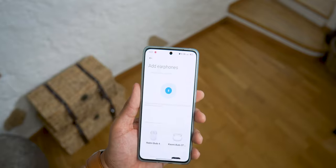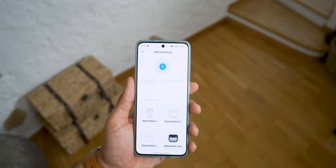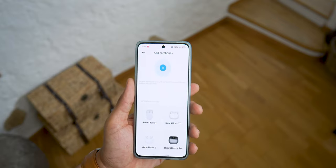The Xiaomi Earbuds application is available on the Play Store, and you can also add other models such as Buds 3T Pro, Buds 3, or Buds 4.